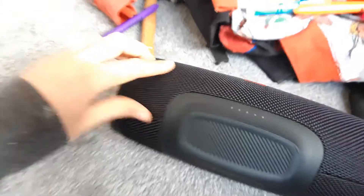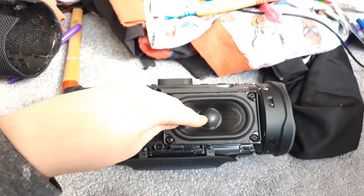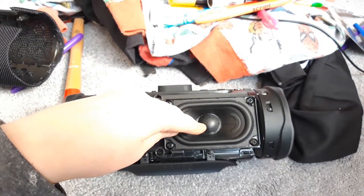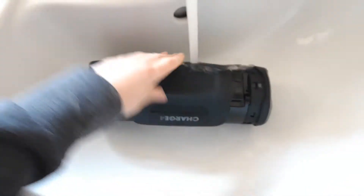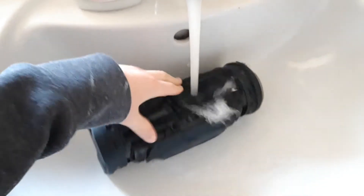Firstly, take the cover off the JBL Charge 4. Then look at the speaker for 50 seconds. That's about 50 seconds. Hit the speaker three times gently with a hammer. Run with tap. Put the speaker in the tap. Make sure you get it light on the speaker.